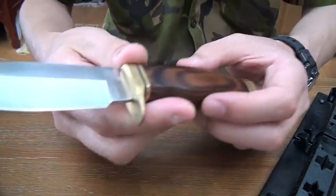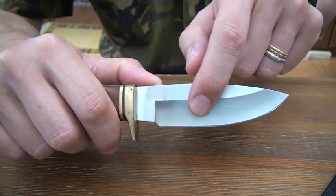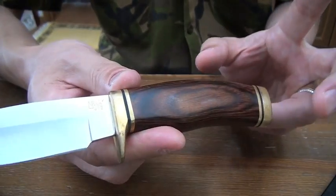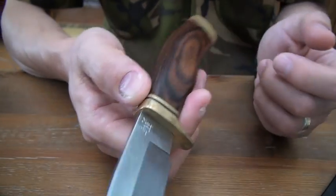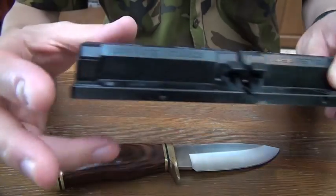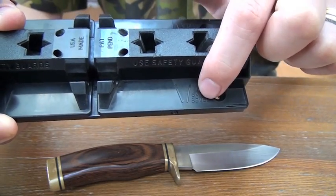I think this knife has great potential as a skinner — great curvature, hollow ground, and brass hilt and beautiful wood handle. It can be perfect if it takes a sharp edge. So I will try 30 degree back bevel to the edge, and after that, sharpening.